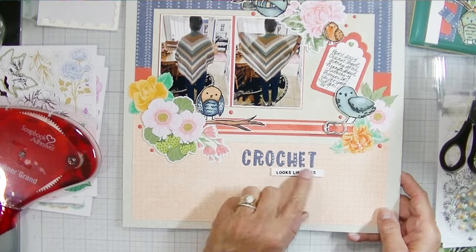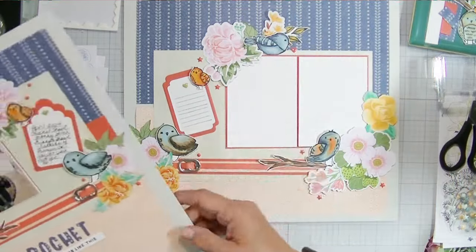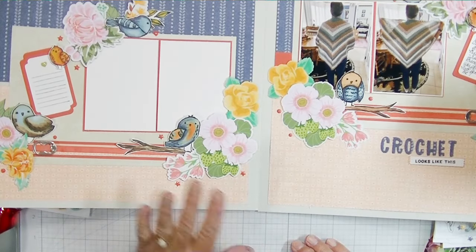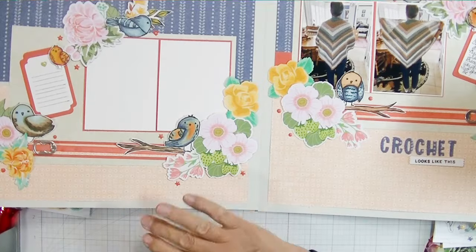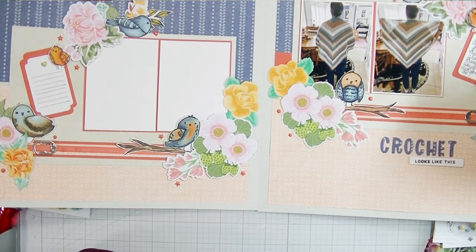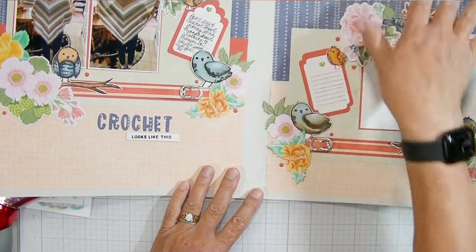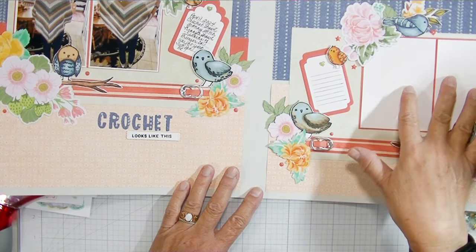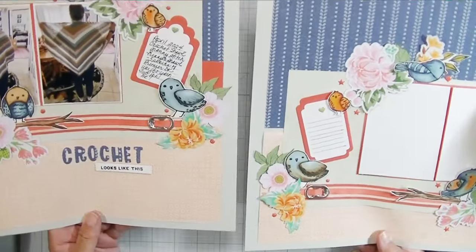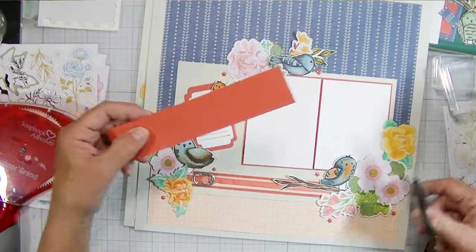On this layout you can see I cut the title out with that mini alpha set using a scrap of the blue denim paper. There's me with the shawl I made for myself — I just started learning to crochet in October and I'm so proud of my projects. I used the Happy Little Things die to do a 'crochet looks like this' sentiment, and on the other page I used the Something Fancy dies for journaling. On this page I'm adding photos of myself in my new crochet poncho — the yarn coordinates perfectly with that blue paper.